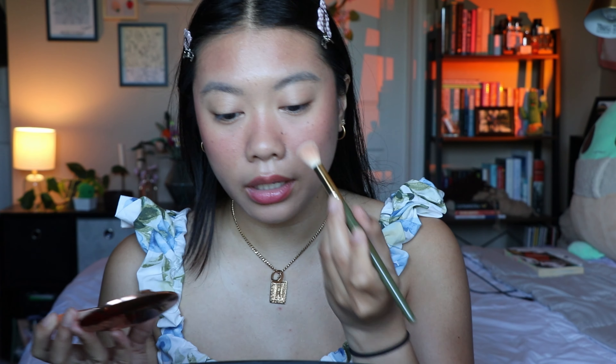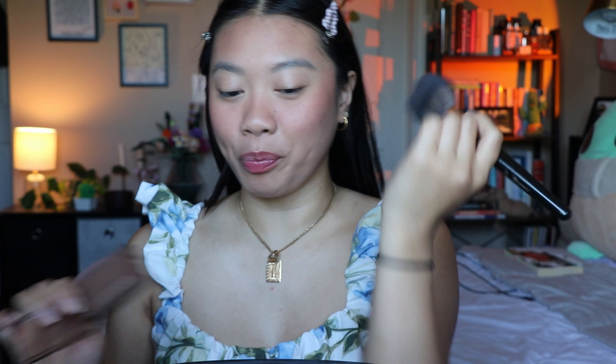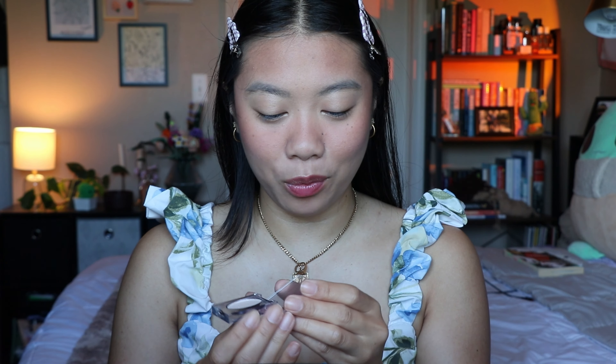Next I'm gonna use powder — the Charlotte Tilbury Airbrush Flawless Finish Setting Powder. This is such a good lightweight powder. I take it on a brush under my eyes, in my T-zone, on my larger pores, and on my chin. Then I'm also gonna go in with a powder puff using the same powder to really press it into my skin. I'm also taking a little bit of my Nabla Skin Bronzing in the shade Soft Revenge with a big fluffy brush for just a little bit more sculpt — you can totally skip this step, I'm really just trying to use it up.